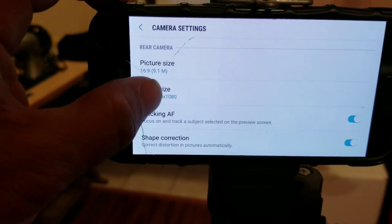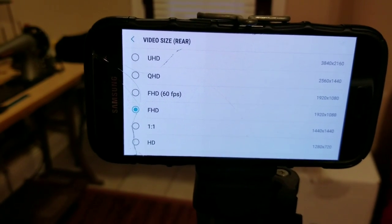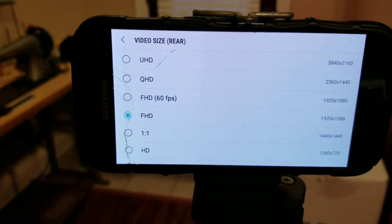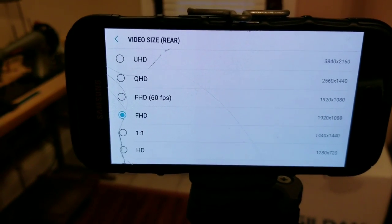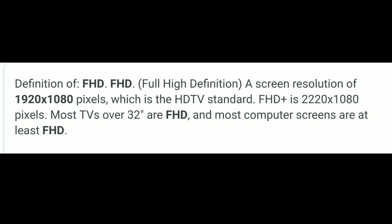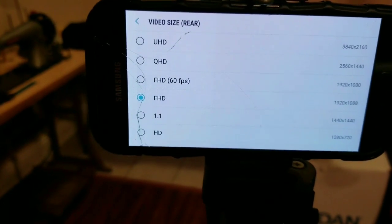Then we're going to go to video size. At video size, I have a few different options. I have full HD, which is FHD at 60 frames per second — though I don't shoot at 60 frames per second. I shoot in full HD at 1080p. And if you're wondering what full HD is, there's a definition shown here for you guys to get a full understanding of exactly what we're doing.